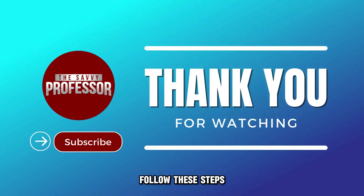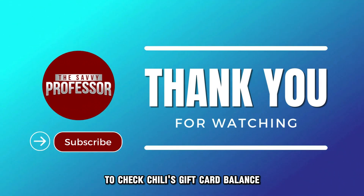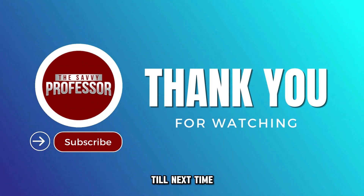There you have it. Follow these steps to check your Chili's gift card balance. Thanks for watching. Till next time.